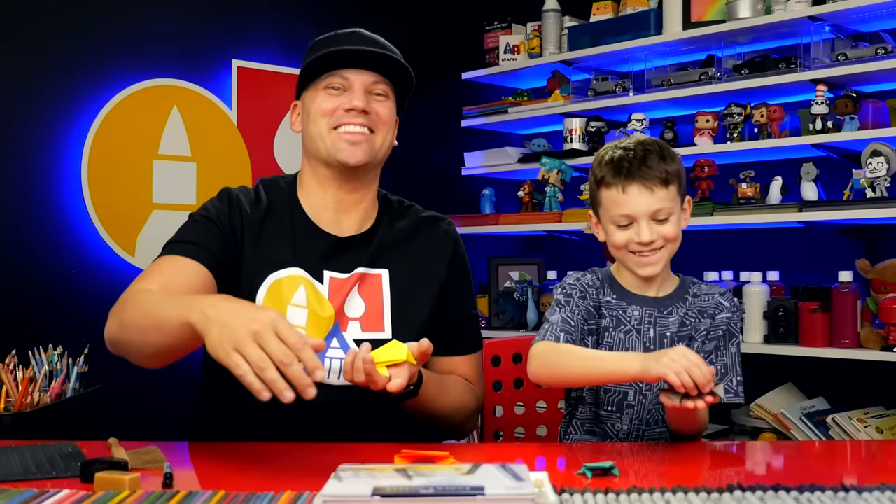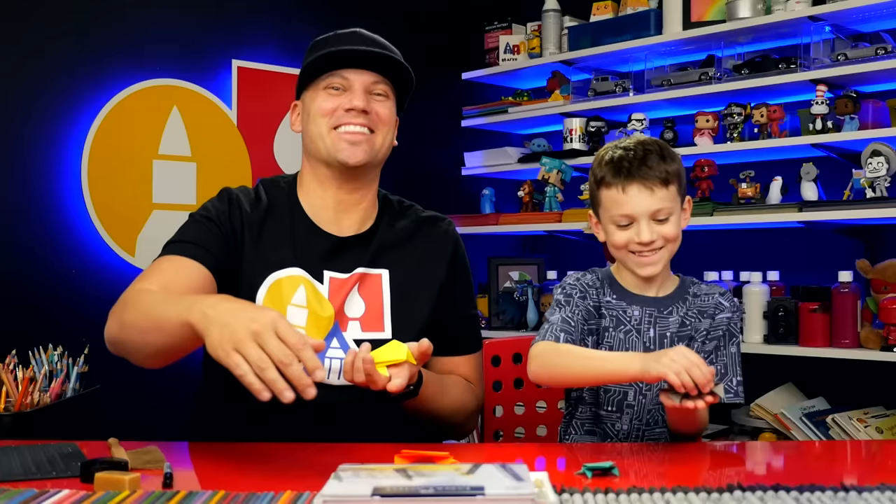We'll see you later, art friends. Goodbye! Here it goes — good job! The little one... that was a little jump. Make a big jump!